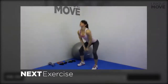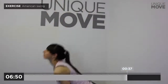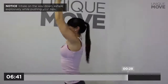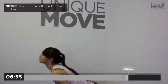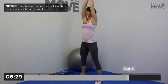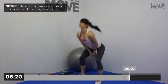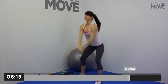Next exercise starts in 3, 2, 1. Inhale on the way down, exhale explosively while pushing your hips. Hold your back flat and tight all the time. Finish your move by explosively pushing your hips forward. Inhale on the way down, exhale explosively while pushing your hips. Take a small break in 3, 2, 1.